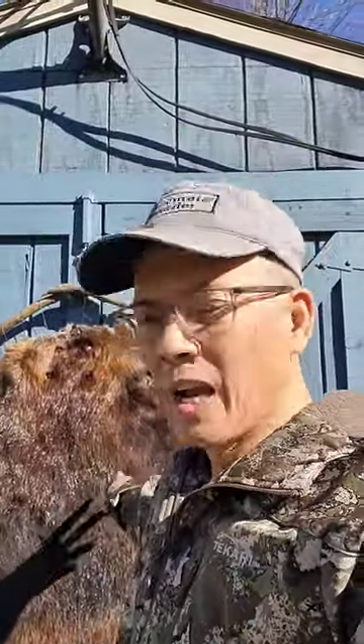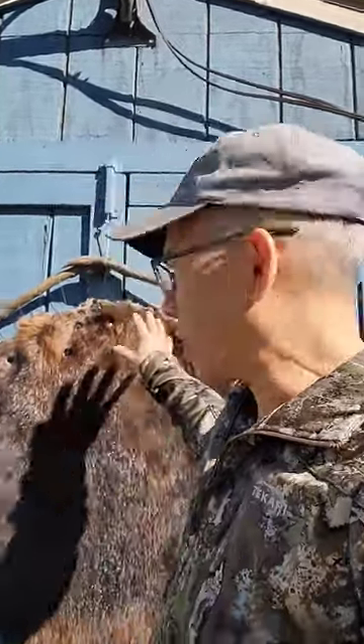Just a quick video on my first time trying to do a beaver hoop. I got a second one. I just got it tanned and then I just made another hoop. This was a pretty big 52 pound male and I think I got the female mate. She was 47 pounds.